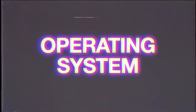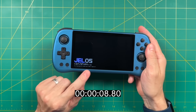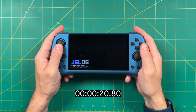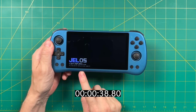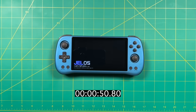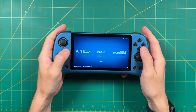Now let's talk about the operating system. This ships with a fork of the JelOS operating system, but Powkiddy forked it before getting official permission from JelOS. The JelOS developers have a trick: if you run their OS on an unsupported device, it extends the boot time significantly. Powkiddy couldn't figure out how to bypass this, so out of the box using the stock OS, you get an extended boot time — about 1 minute 13 seconds from start to finish. Everything does appear fully functional within JelOS, but the boot time is a problem.